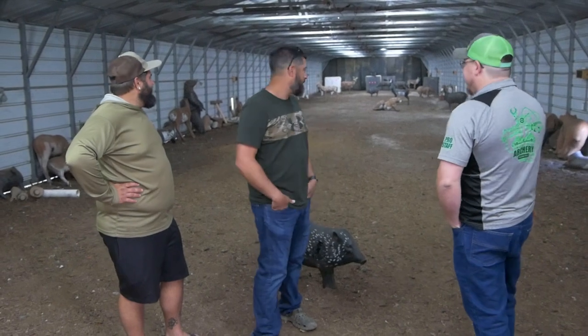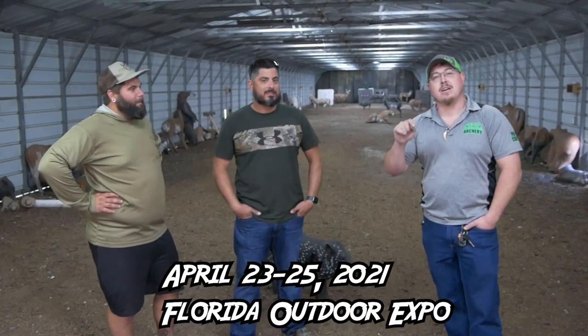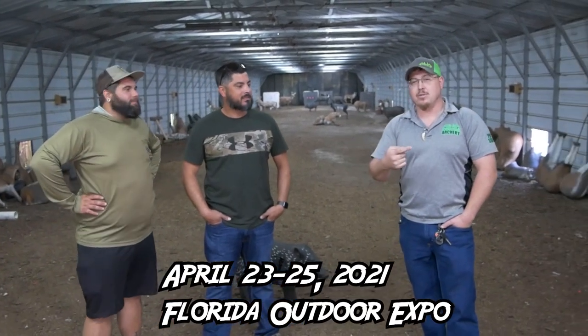On the 23rd, 24th, and 25th of this month, we're going to have a tournament down at the Florida Outdoor Expo. It's going to be set up similarly — five targets and you're going to shoot them twice, so it'll be a 10-target tournament down there.